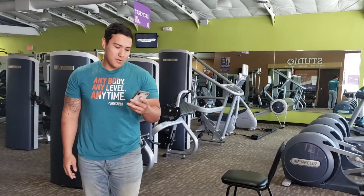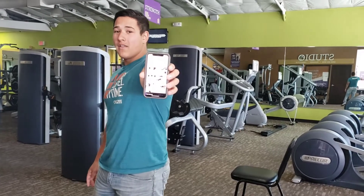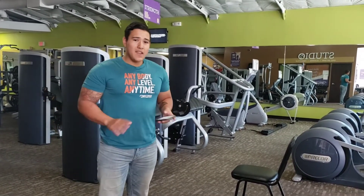Hey guys, it's Austin here at Anytime Fitness in Aztec. I'm gonna be showing you guys a workout through the app. It's called Bodyweight Strength Level One. You can do all these workouts at home — you don't need any weights.